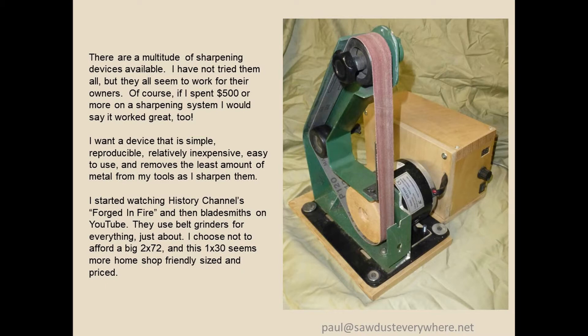There are a million ways to sharpen your lathe tools, including all of those name brand things. I haven't tried them, but I think every single one of them will work. Of course, if you spent $500 or more on your sharpening system, I'd probably say it would work good too.